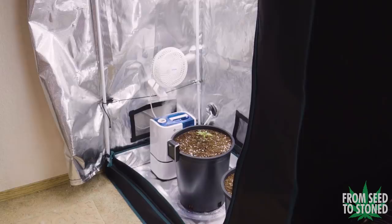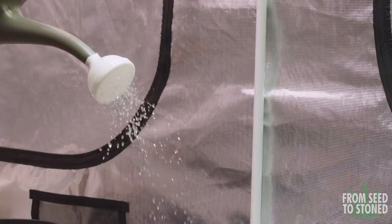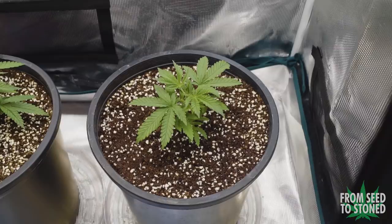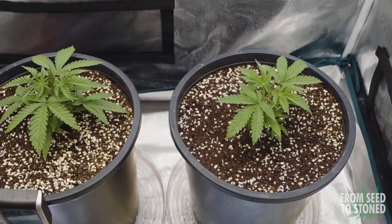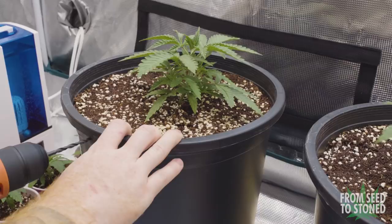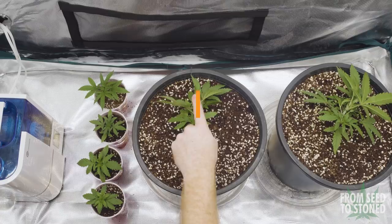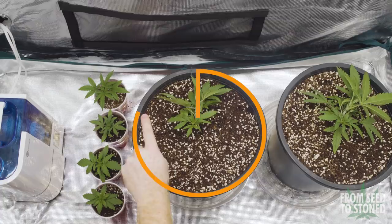It's now week three and I can finally start training these two. My favorite method is low stress training, which exposes lower growth sites and in turn creates more tops on your plant without stunting it. This is also a very effective way of maintaining a nice and even canopy. Training is easy but does take some time and a whole lot of patience. To start, I drill a hole at the side of my pot, bend over the main stem, and secure it down with some wire tie.